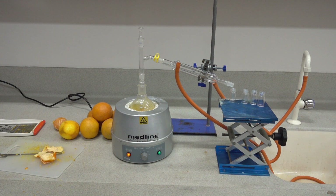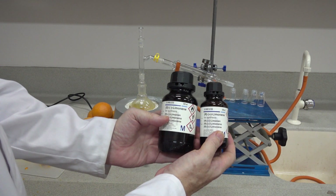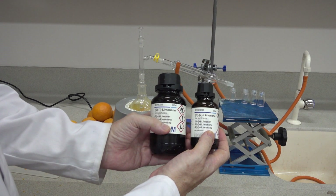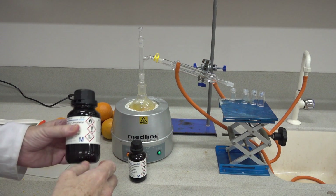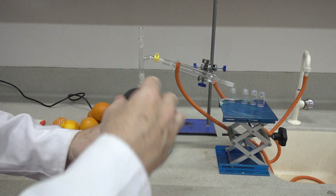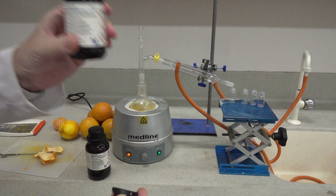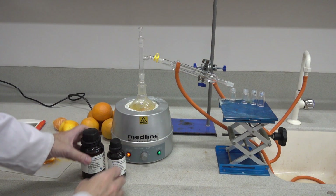We're hoping to get some limonene from this experiment. Limonene is a natural product that exists as two optical isomers, and we've got samples of the pure isomers here. You might spot from the name limonene — E-N-E — that it's also an alkene, so we'll be able to carry out a test for the alkene group in this molecule. We won't be able to test optical activity with a polarimeter, but we will compare the smell to the two standards we have and perhaps decide which isomer we've got in our orange peel.